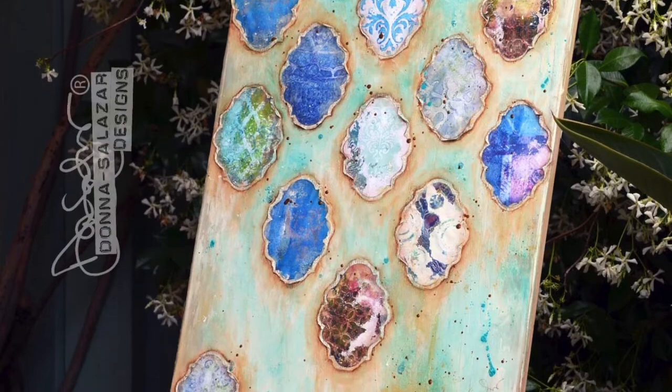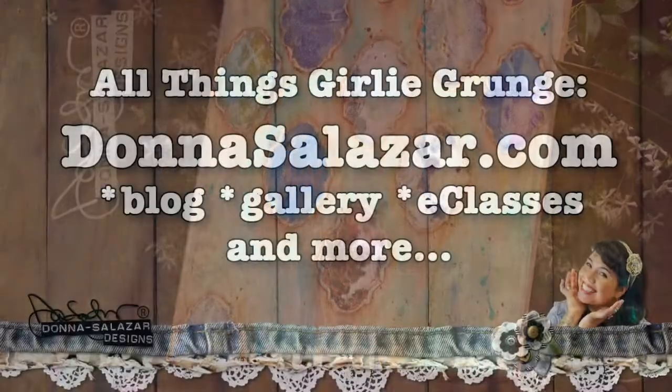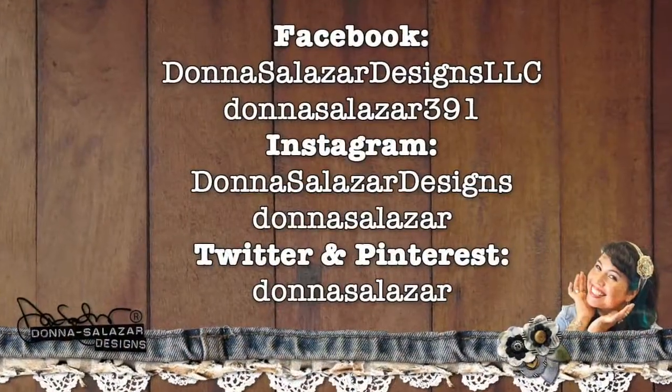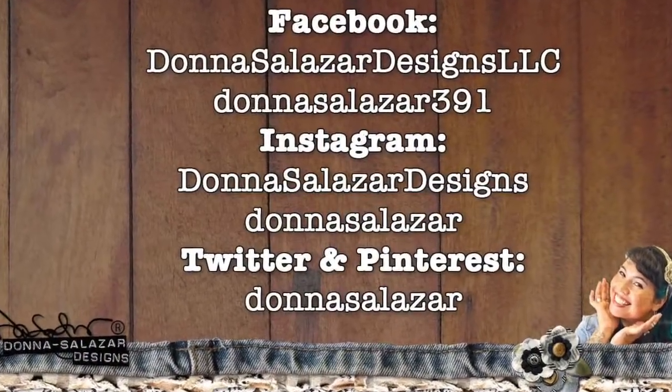If you'd like to see some of the other things that I've made, you can go to my website where I've got a gallery and a whole bunch of other things. And here are the other places where you can find me online. Thank you so much for joining me — I hope that you enjoyed this video and I'll see you again next time. Bye!